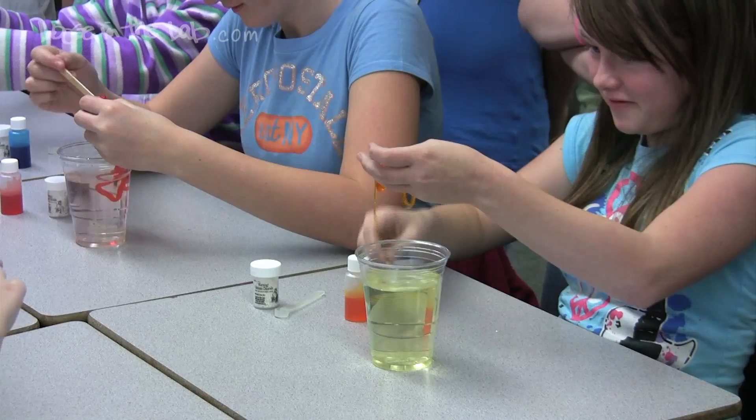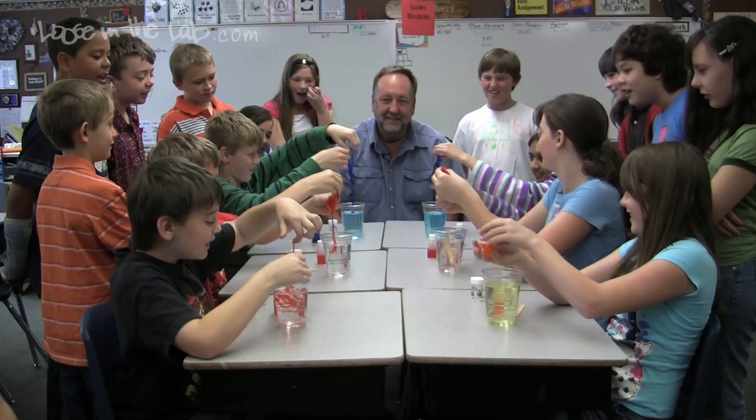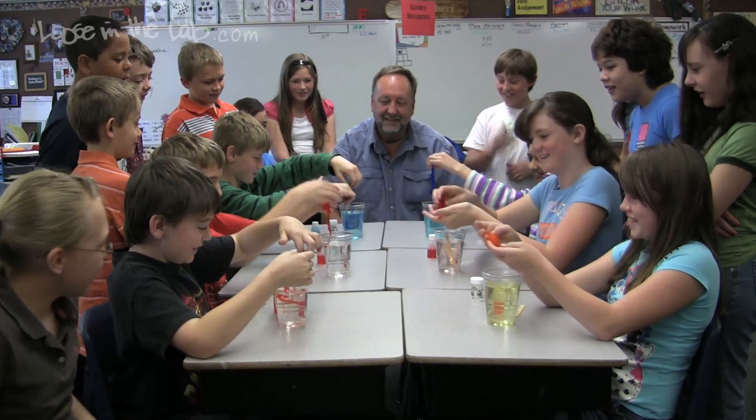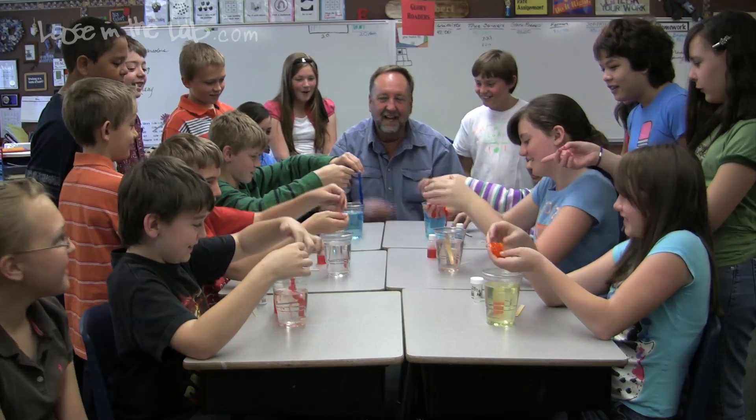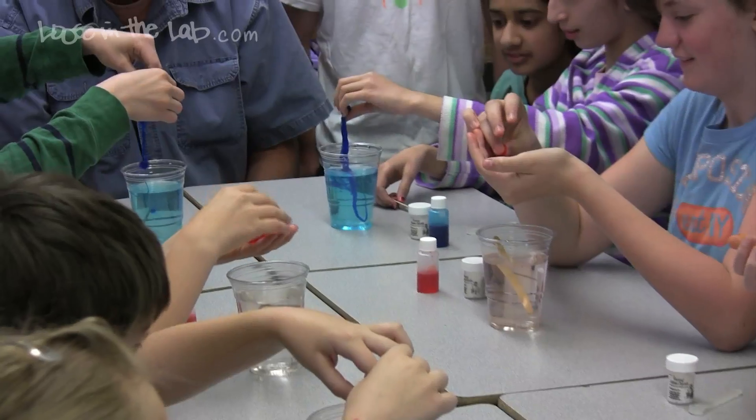Go ahead and stick your finger in there and pull the colored worms out — pull them straight out, all the way, pull the whole thing. Does it feel like a gummy worm? This is the exact same stuff that they're made of.